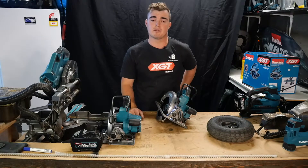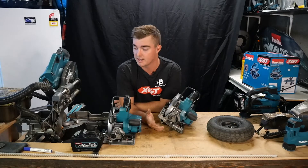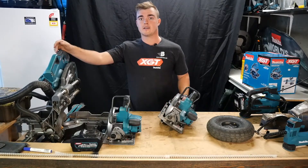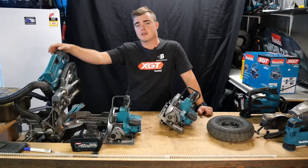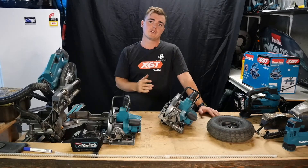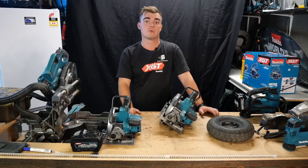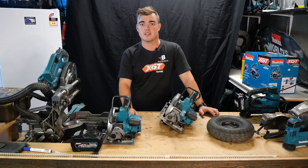Flick us a subscribe, comment below what you want to see next. I've got a drop saw to review — how many cuts per battery on different materials and cutting capabilities — trying to get my hands on a 260mm and 305mm at the same time. I've used all the 40 volt gear for over a year now so I'm finally starting to pump out real-life use videos. I don't like out-of-the-box reviews too much — subscribe and look forward to the next video, thank you for watching, cheers!